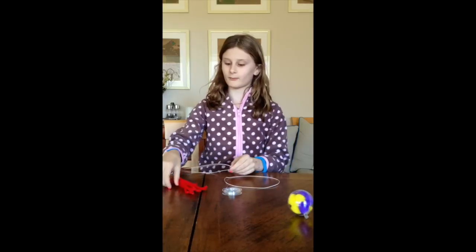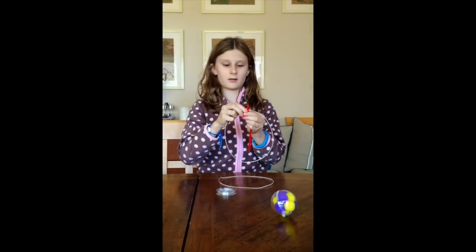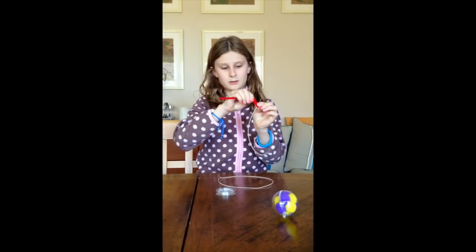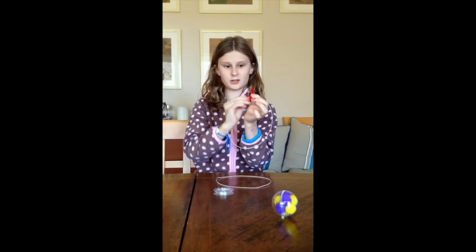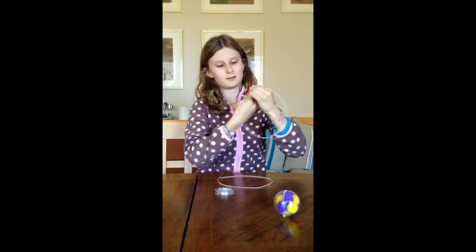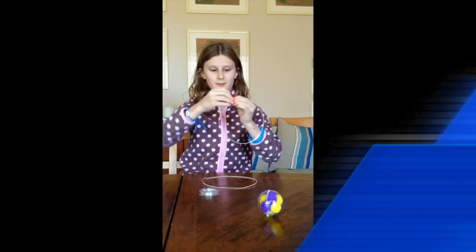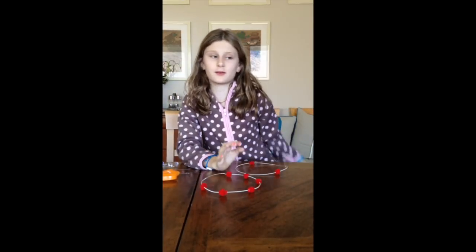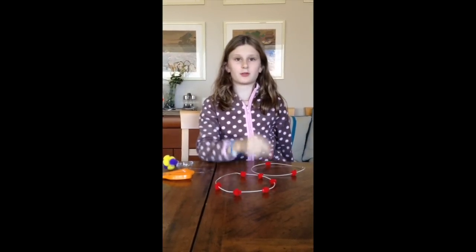Then you get your wire and you start with pipe cleaners. So now I've done the eight electrons — eight because on the periodic table, number eight is oxygen, which is what I'm doing.